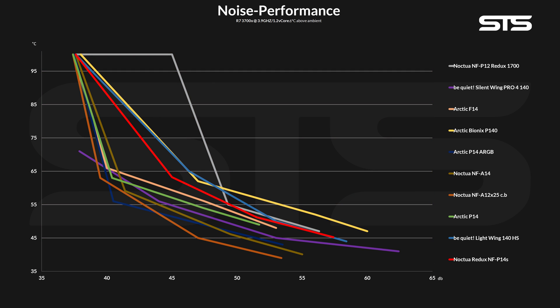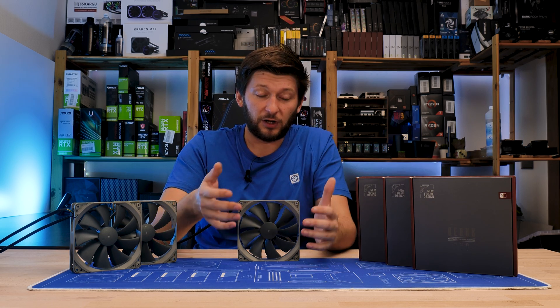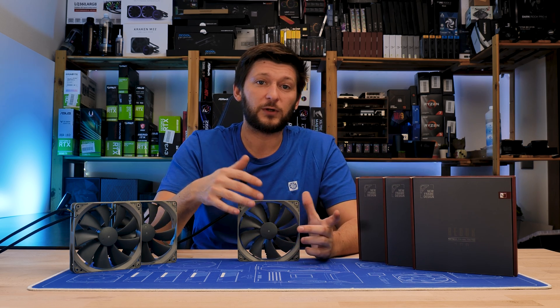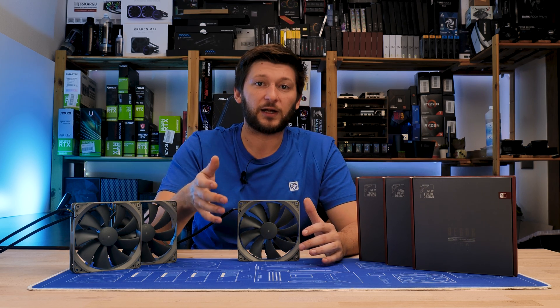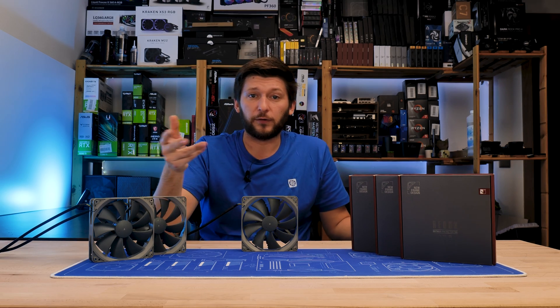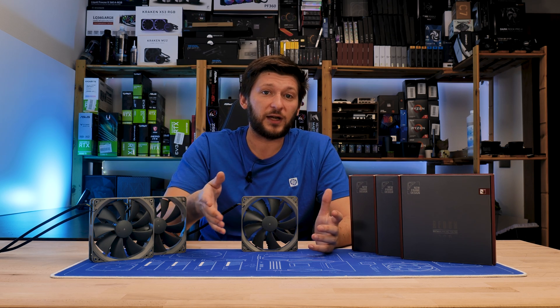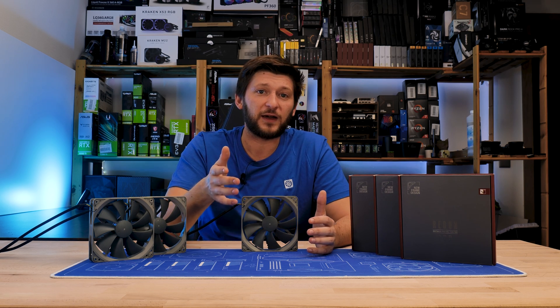We can again see the huge gap between the P14s and Noctua's mainstream NF-A14, which becomes even more apparent here. Quality-wise, there is absolutely nothing to complain about — the fan is built very well, and although Redux is supposed to be Noctua's budget line, a Redux fan will still outclass armies of fans out there. The price tag is also kind of okay: coming in at about €16, a P14s will set you back about a third less than a regular NF-A14.